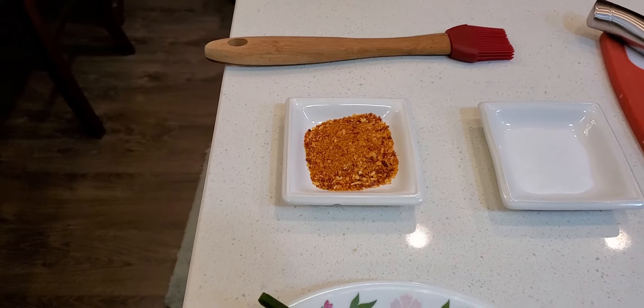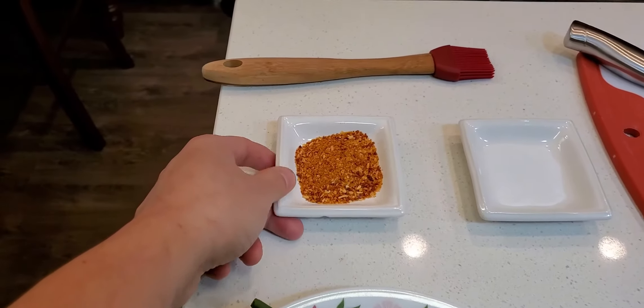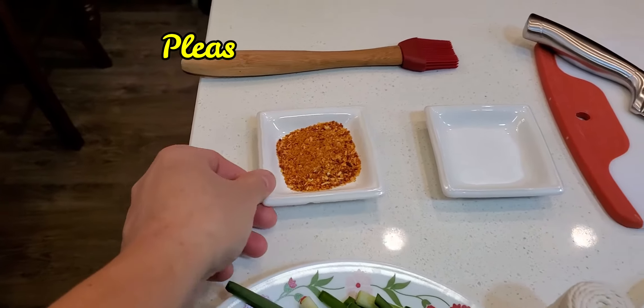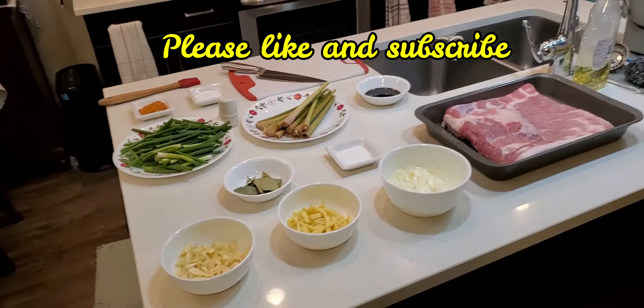And 1½ tablespoon of roasted garlic and peppers. Hindi tayo gagamit ng whole peppercorns kasi nasanay na ako na itong roasted garlic and peppers ang aking ginagamit para sa aking mga pagluluto. Ito guys ang kumpletong sangkap para sa ating lechon belly.